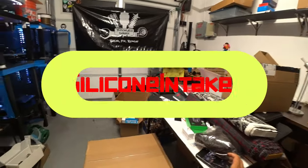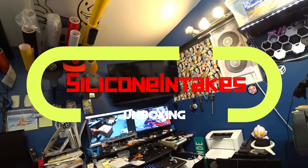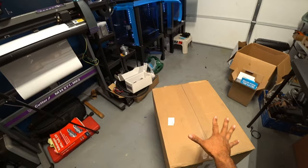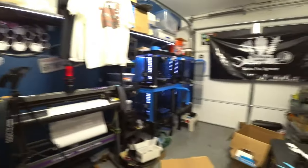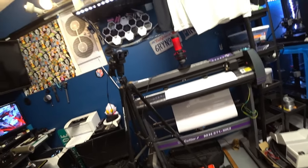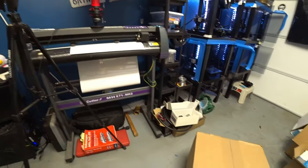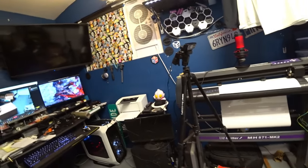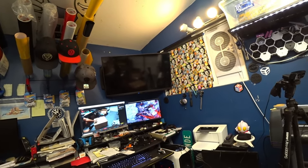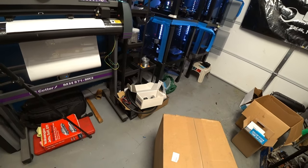What's going on everyone, Pichao here and we got an unboxing live! Just got this in today from a company called Silicone Intakes Online. They make some really cool universal kits. This kit was purchased because of you guys — you guys voted for it, and it won by one or two votes, so we bought it.